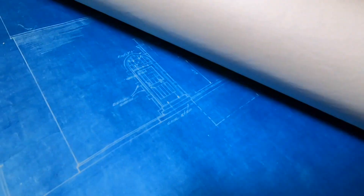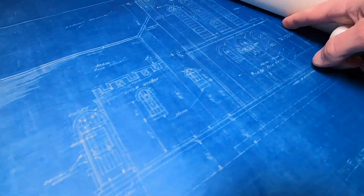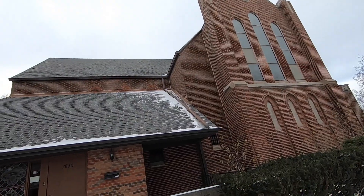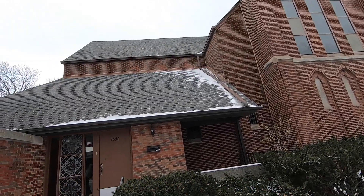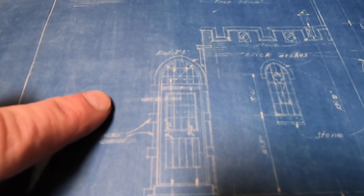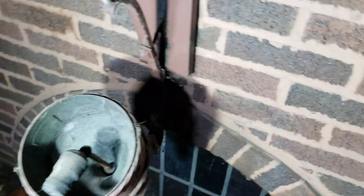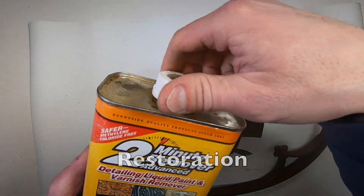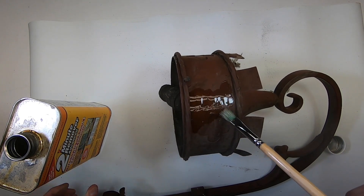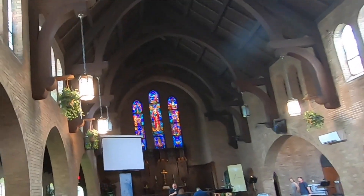This is the east elevation of the church building, including the bell tower to the right. The section to the left is the newer construction, but you can see what it looked like originally from the blueprint. This section here, above the original door, is where I found the light buried in the ceiling.